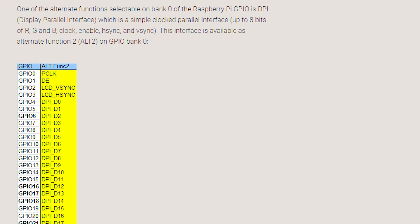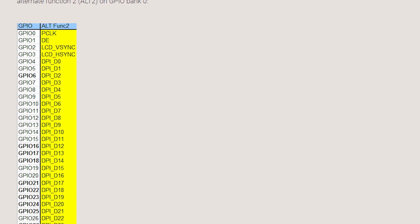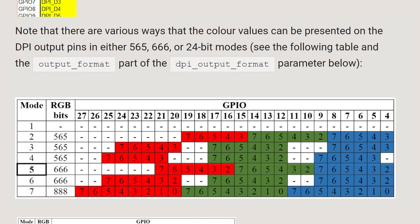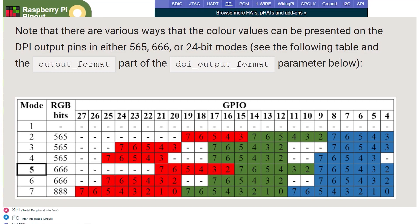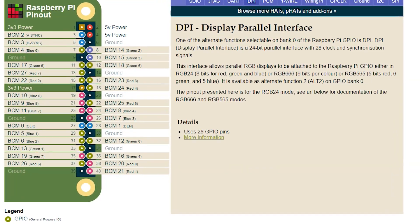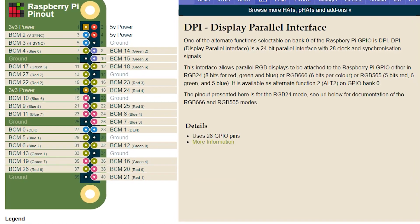There's one pretty major downside to using it though: it uses a ton of pins. The full mode uses every pin, and even the reduced modes use most of them. It also blocks most of the useful interfaces like I2C, and I had to get creative to make that work at all.